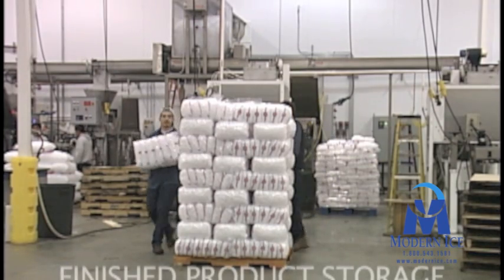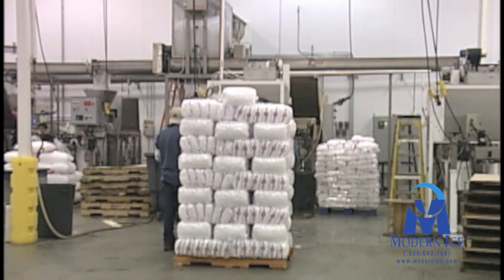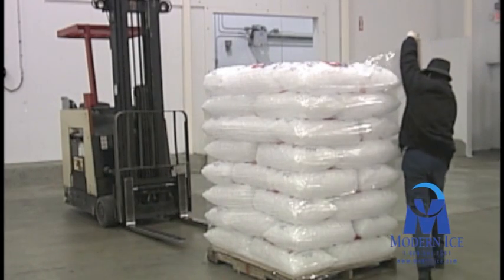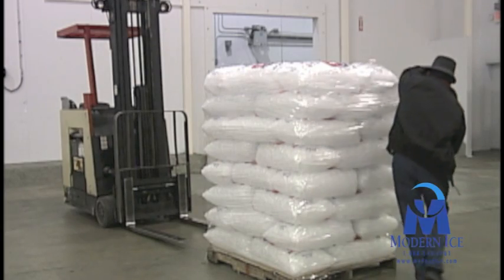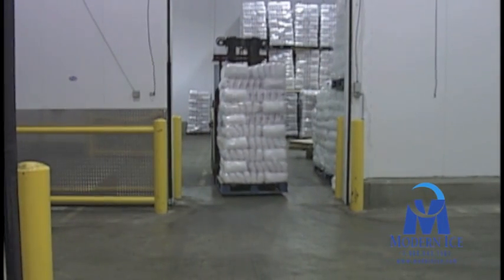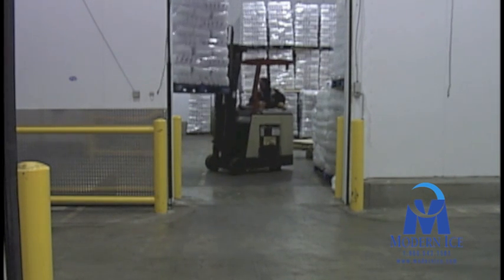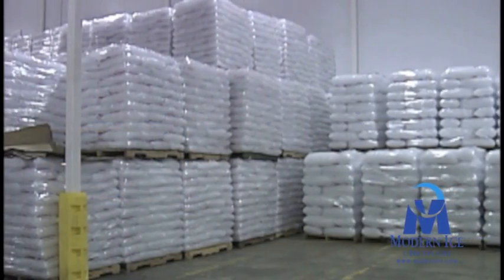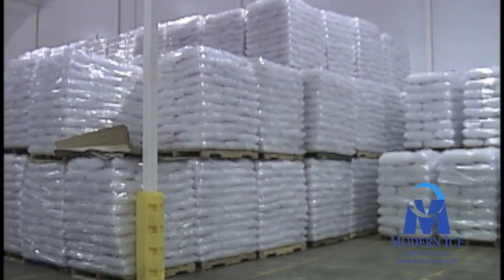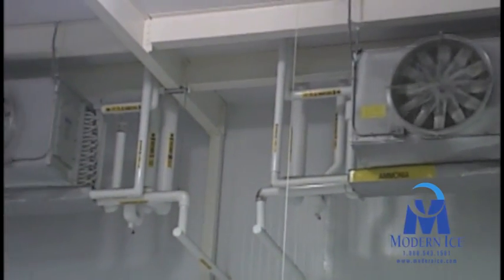Once the ice is baled, it is placed on pallets and stored awaiting shipment. The cold storage room shown is built using prefabricated locking panels. These panels are assembled to construct a variety of sized and shaped rooms. Multiple rooms were constructed within the main structure to provide cold storage and drying rooms.